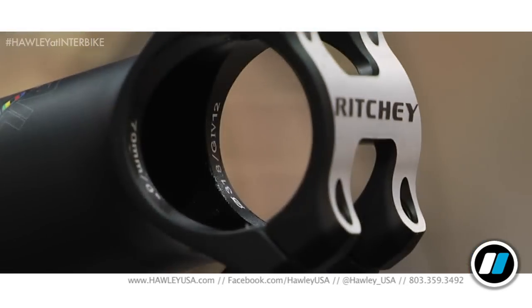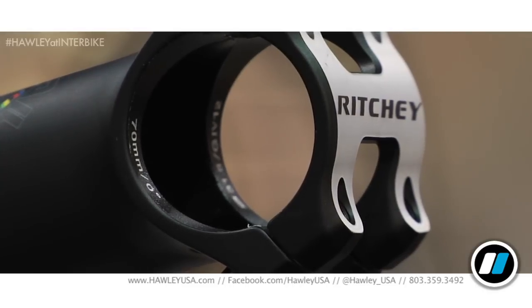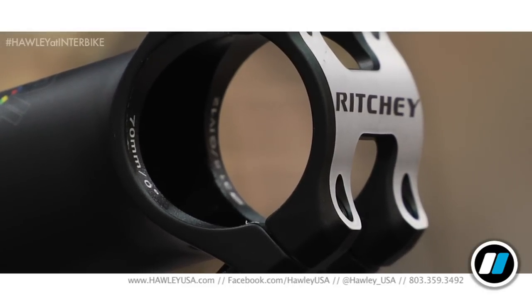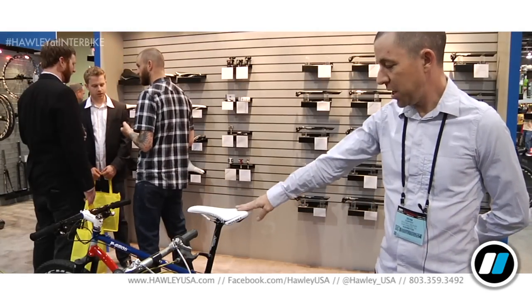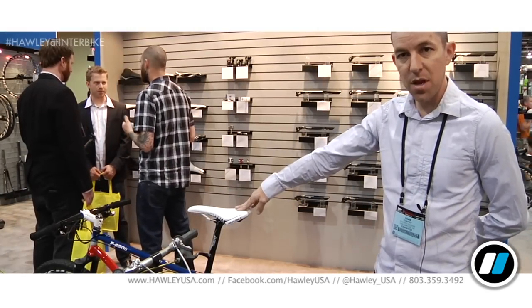It's a very beefy, square body — actually the stiffest stem overall in the Ritchie line. This is available for $99.99, and it comes in a really sleek, understated finish we call Blatt, because it's a matte black finish. This will be in stores in January.